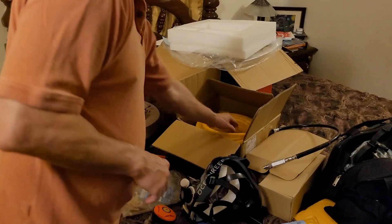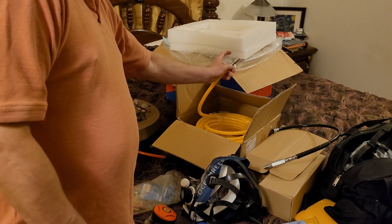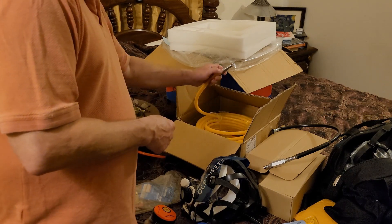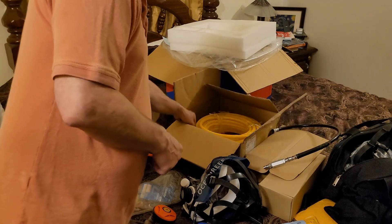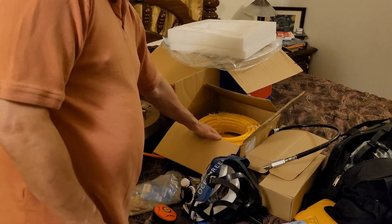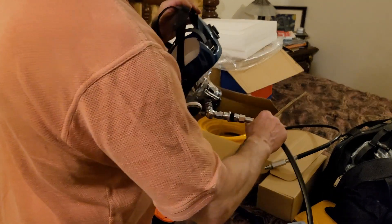Again, my 100-foot hose — it just happens that the 519 has got the same hookup as that, so I've just got to add a quick disconnect to that hose and it'll give you 100 feet.